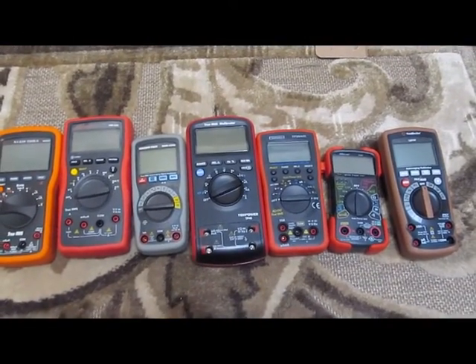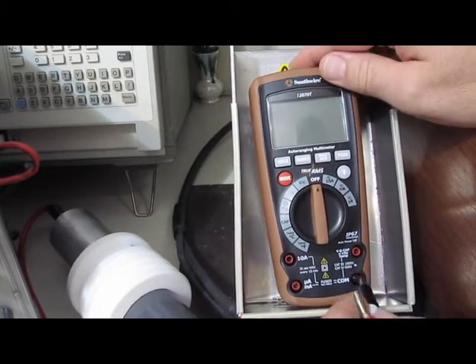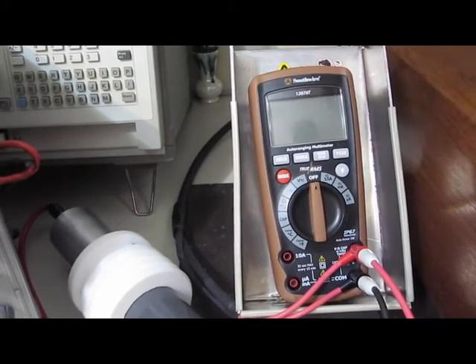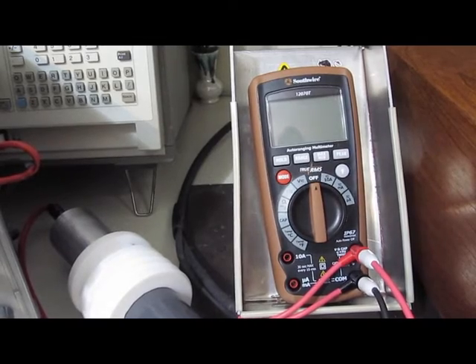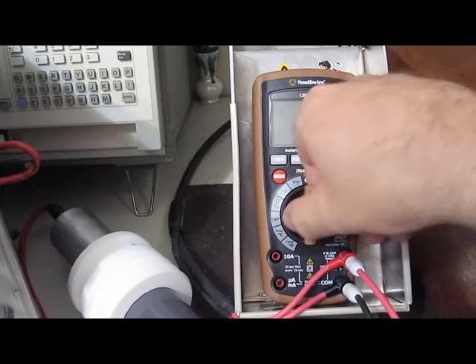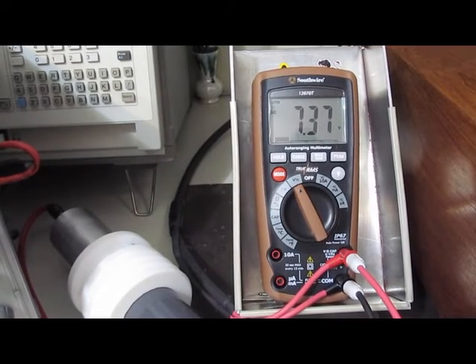All these meters have at least one function still active. Let's see if we can knock out a few, maybe get them down to zero functions. Here we have the Southwire 12070T. The only thing that currently works on this meter is the AC and DC volts — every other function has been damaged. Let's run this at 4kV and see if we can finish it off.